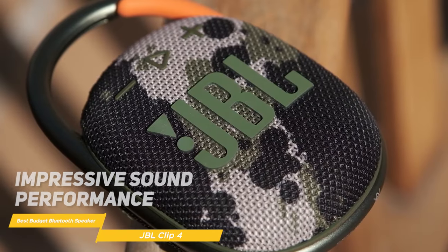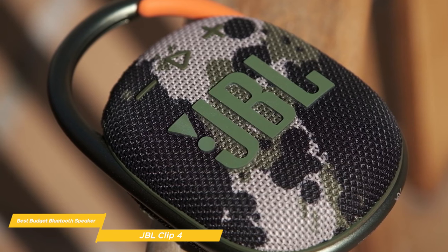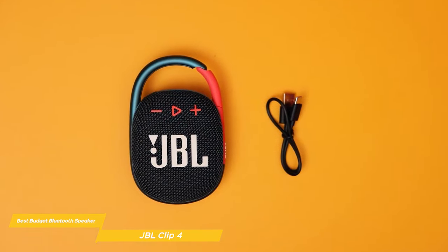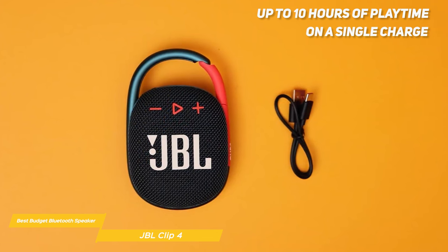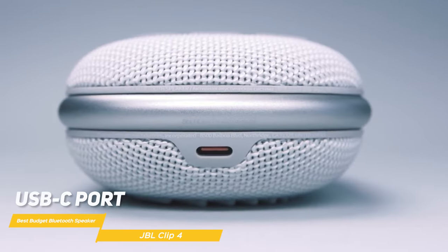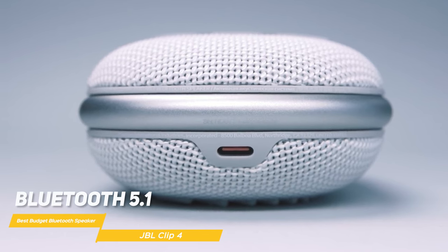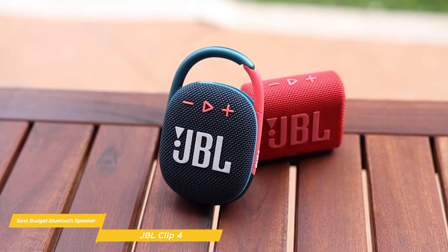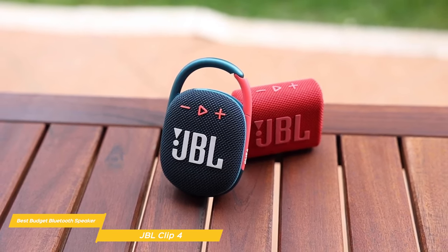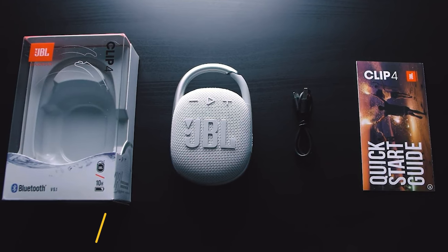Despite its small size, the JBL Clip 4 delivers impressive sound performance. You won't get the same kind of thumping bass you might expect from larger speakers, but considering its compact form factor, the Clip 4 still manages to impress. Battery life is another area where the JBL Clip 4 does great — with up to 10 hours of playtime on a single charge, you can enjoy your favorite tunes all day long. When you do need to recharge, the USB-C port ensures quick and convenient charging. The Clip 4 features Bluetooth 5.1, which gives a stable and reliable connection. With its compact and rugged design, impressive sound quality for its size, and solid battery life, the JBL Clip 4 offers excellent value. It's perfect for those who want a portable, stylish, and reliable speaker without having to splurge on a more expensive model.